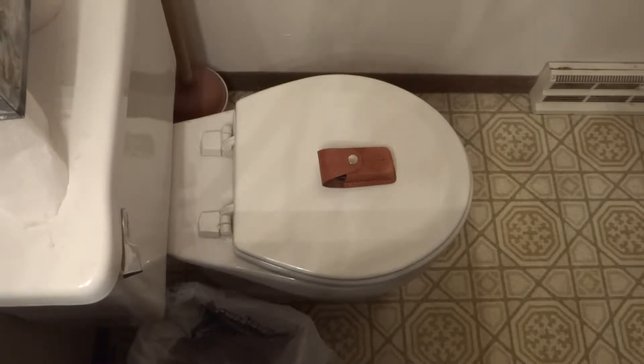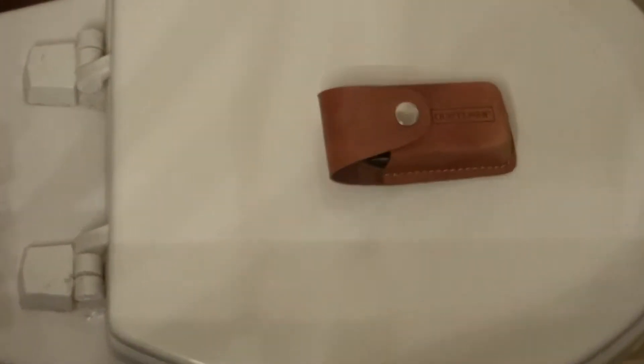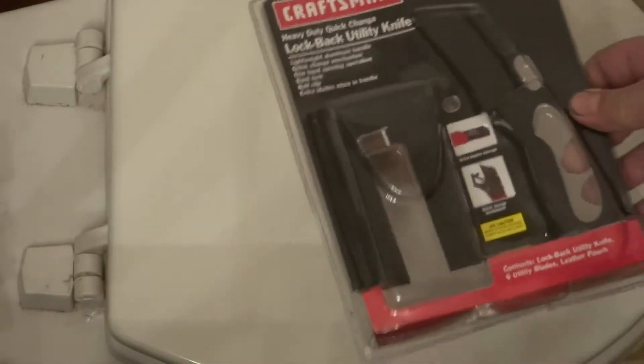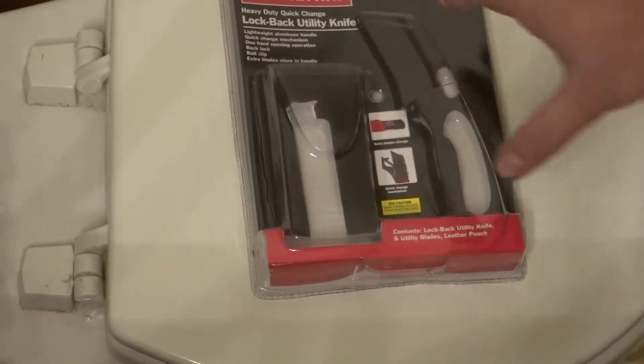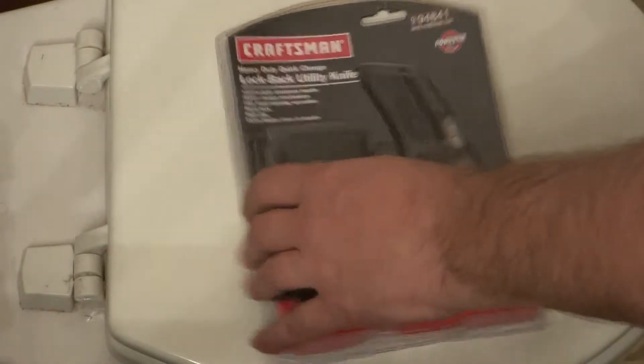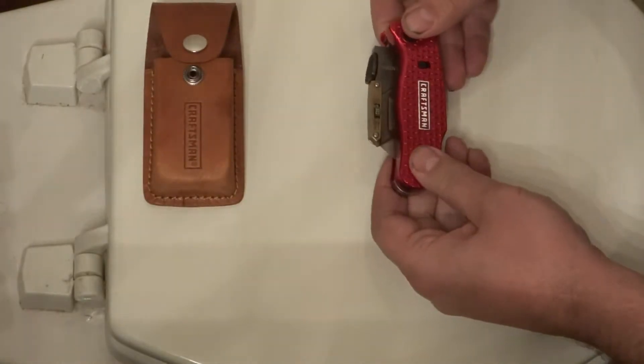Hello freedom lovers and wards of the state, welcome to my toilet-top review of the Craftsman lock-back utility knife, model number 94841. This is the packaging it came in, and it comes with a nice leather sheath, and this is the knife right here.